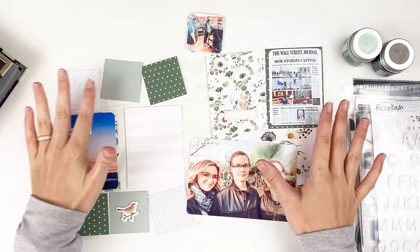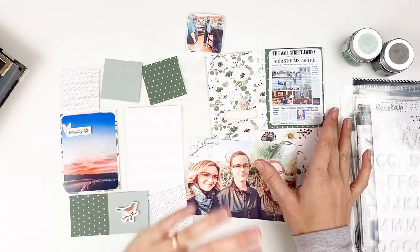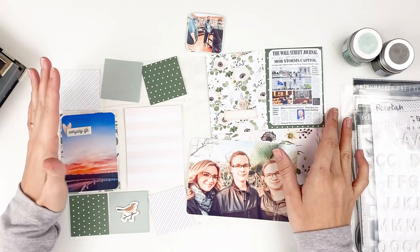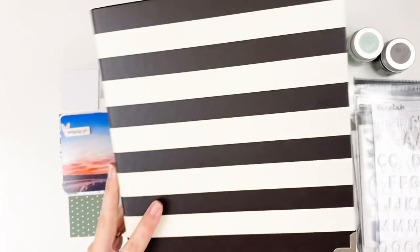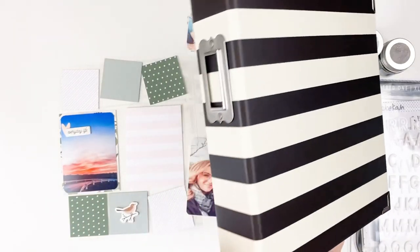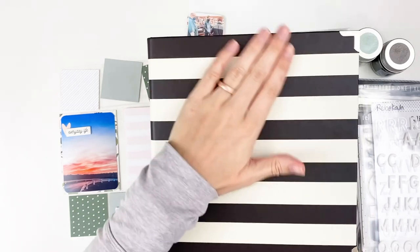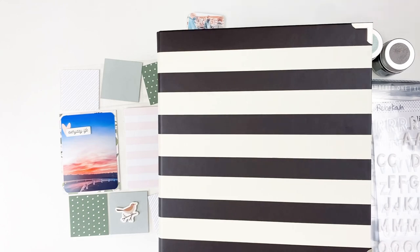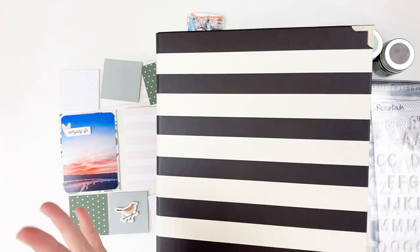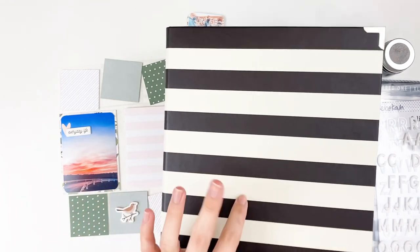What I've done differently for this year compared to years past — years past I had a 12 by 12 album, but I switched down to a 6 by 8 album. This one here is from Simple Stories. I did see that scrapbook.com just released some new albums, so I'll be sure to link those down below. I'll link this one as well.